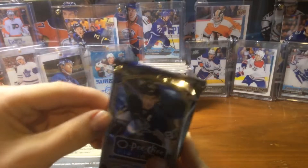We still have packs — we should get one more auto. Bo Horvat is a great insert, great hit too. Bo Horvat — he's a legend. I saw his Young Guns price — it was high. That's a good one to get.